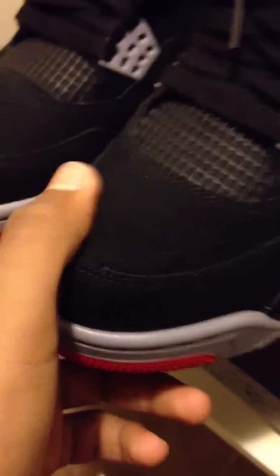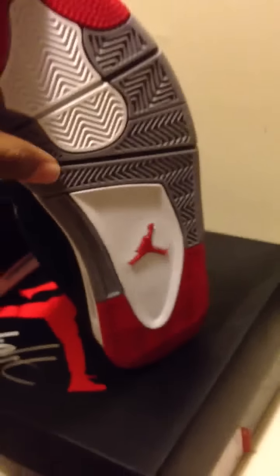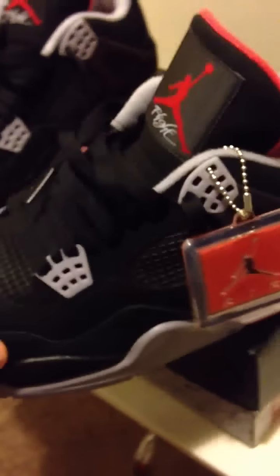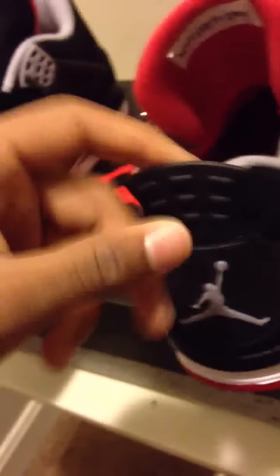Mine came with a hang tag. I'm not going to do a full review, just show y'all over the shoe. Red, white, and gray. Red Jumpman on the bottom. White and red Jumpman. Black netting everywhere. Gray Jumpman on the back, black pull tab. White and red Jumpman on the back, white air bubble.